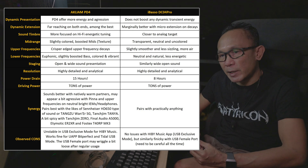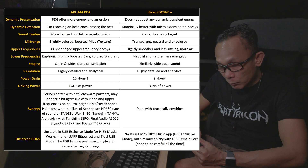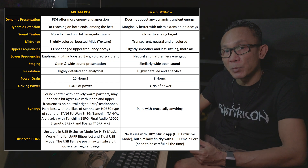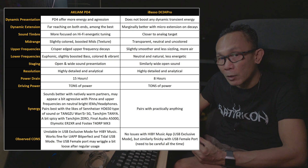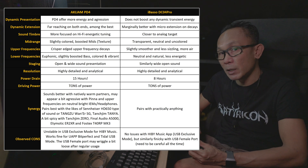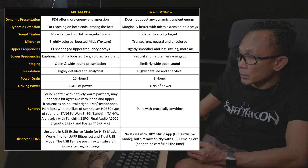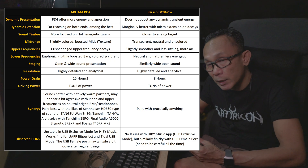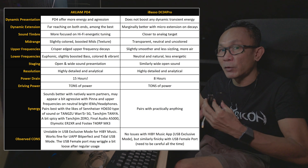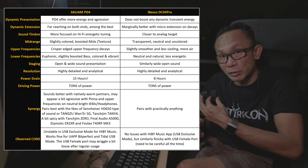On the other aspect of technicalities, especially when it comes to resolution, without a doubt this PD4 offers highly analytical capability and very impressive ability to resolve, delivering excellent macro and micro details. It is easy to say that this PD4 is on par with the DC04 Pro in that regard, and I would consider both of them among the best-sounding dongles in the market right now when it comes to resolution.